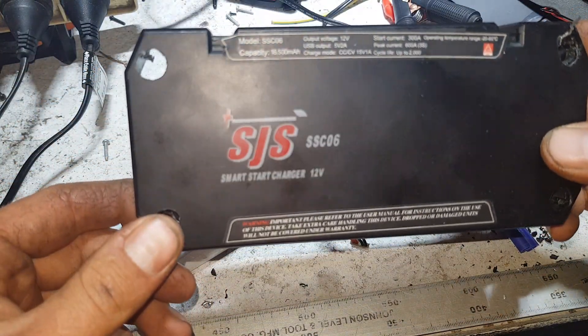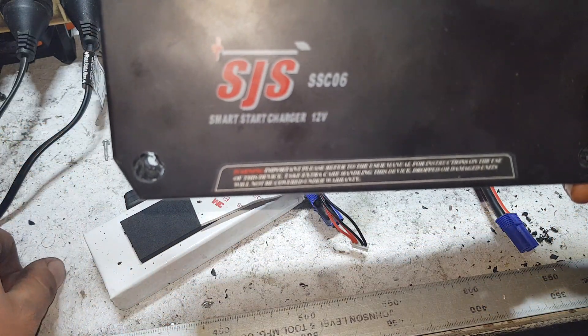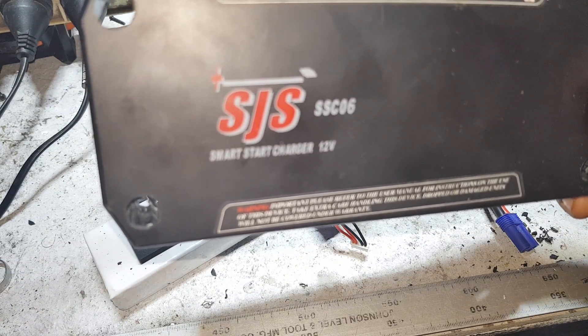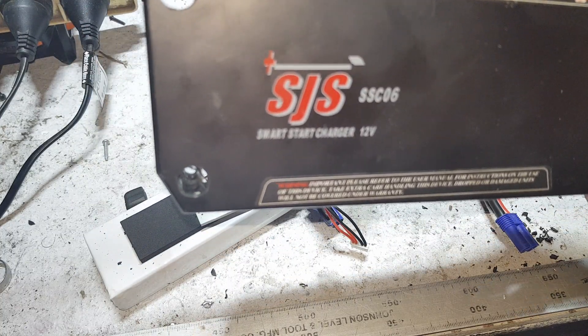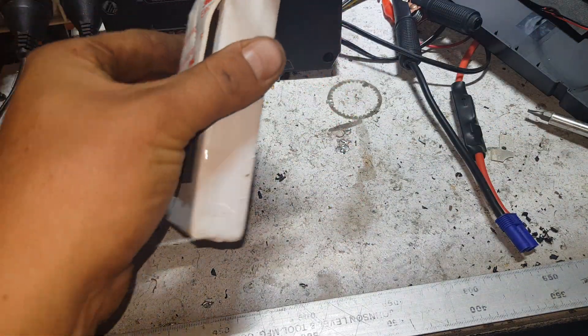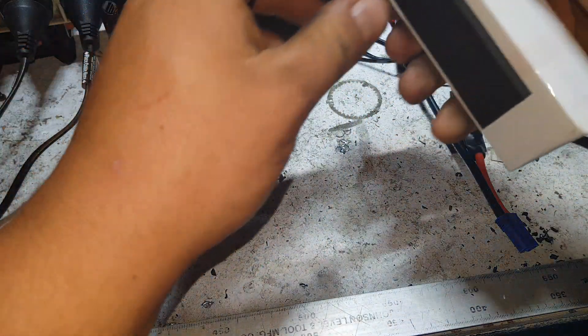The brand is SJS SC06, jump-starter pack. Starting current 300 amps, peak current 600 amps for up to three seconds, cycle life up to 2,000 cycles — obviously not at 600 amps — and 16,500 mAh.